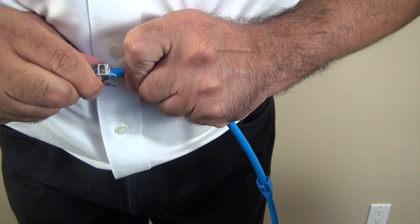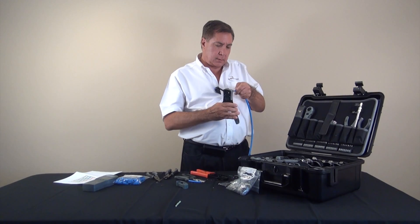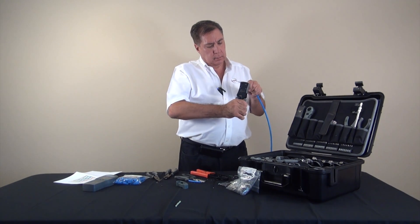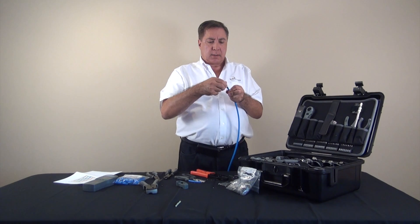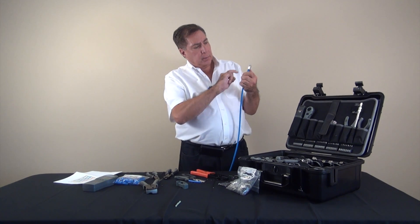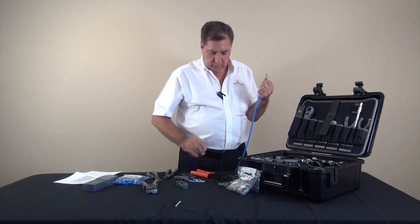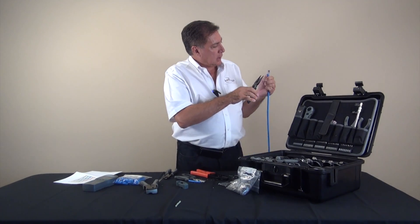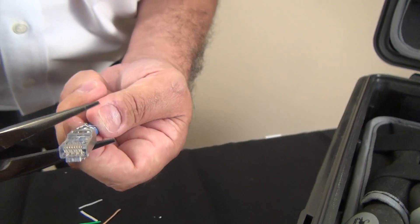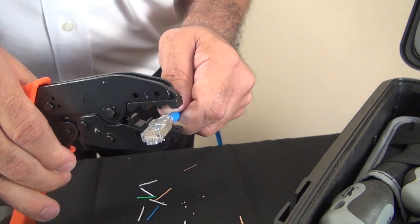We'll take the crimp tool, put the connector into the crimp tool, and crimp down on the eight conductors. Now we've crimped the eight conductors. It's time to make the other connection, which is the shielding. We put the drain wire around the cable at the end, and now we're going to take the drain wire clamp and clamp it onto that drain wire. We'll finish with a hex crimp around the entire assembly.